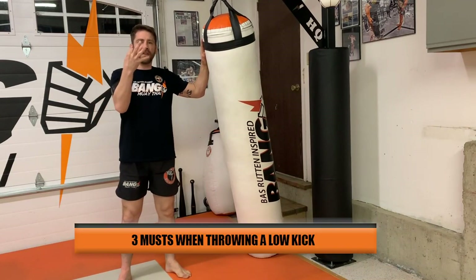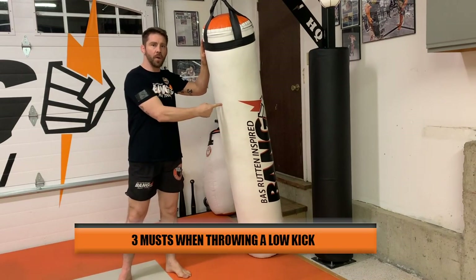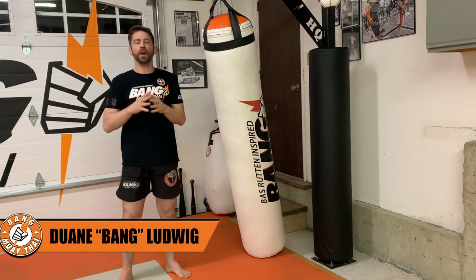All right grasshoppers, I'm going to give you three things to think about when you're hitting low kicks on the heavy bag, a partner, or if you're just sparring in general.